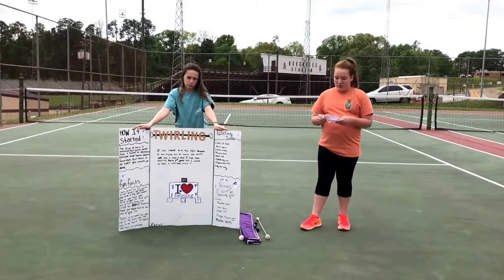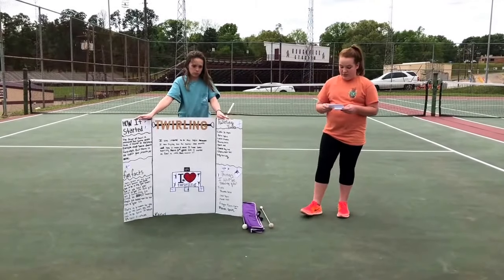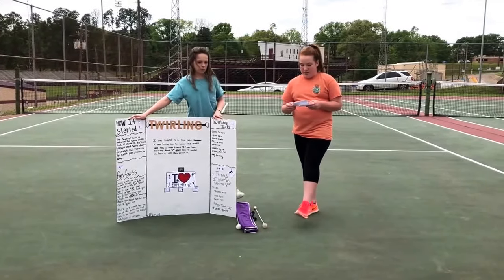Fun fact number three: when you buy your baton at the store, it needs to be measured from the beginning of your arm to your fingertips. If it is too long, you probably won't be able to twirl it.